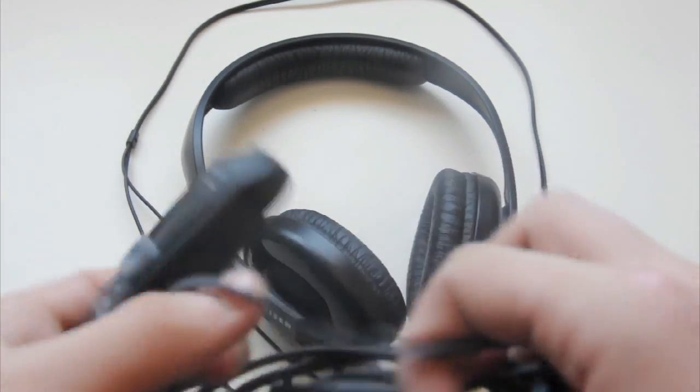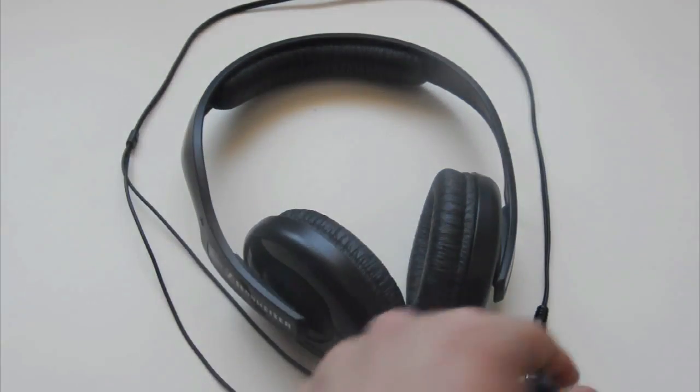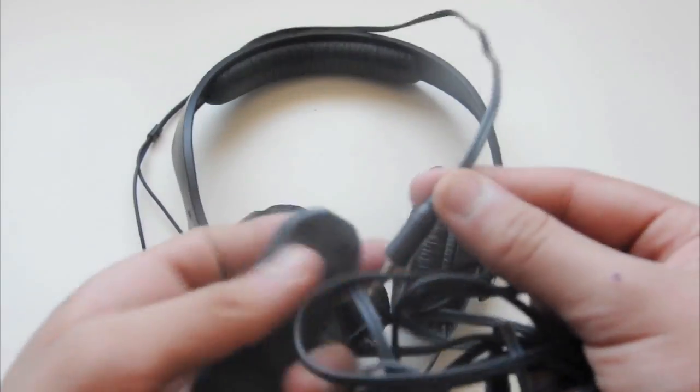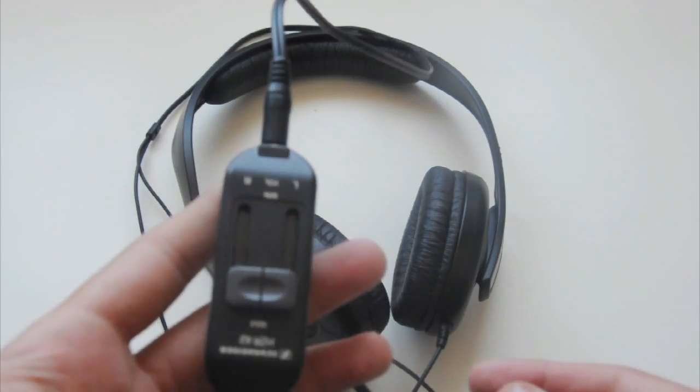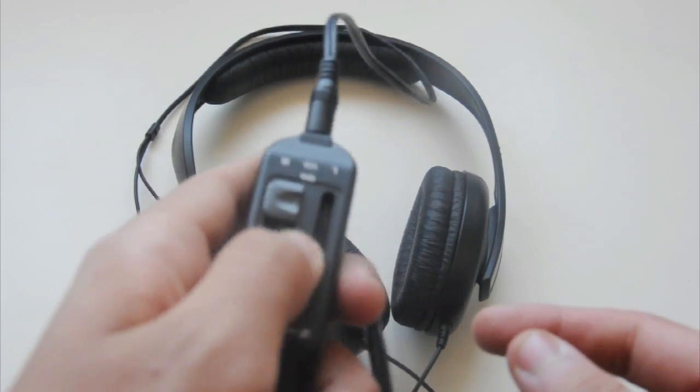So that was basically all the accessories. The way you set up is you just take this, put it in there, and you're ready to go — so basically just control there.